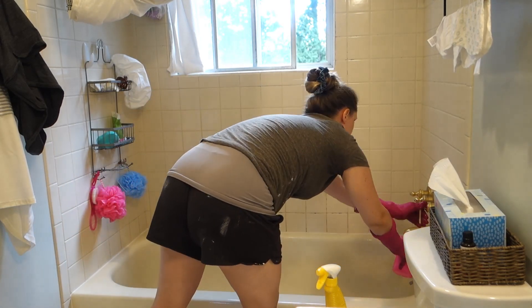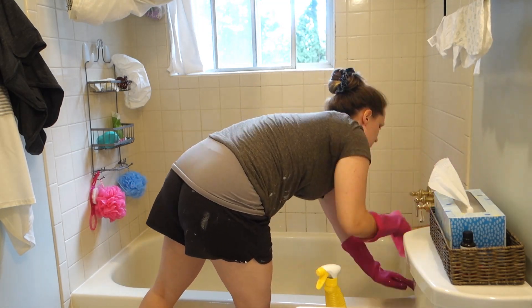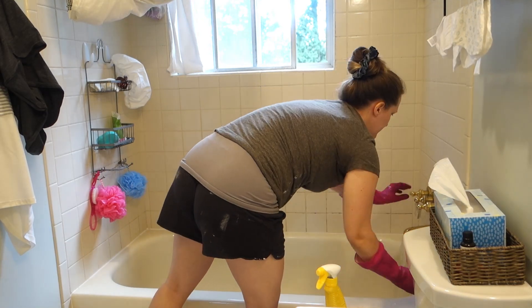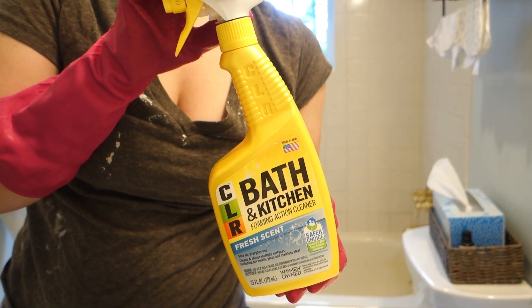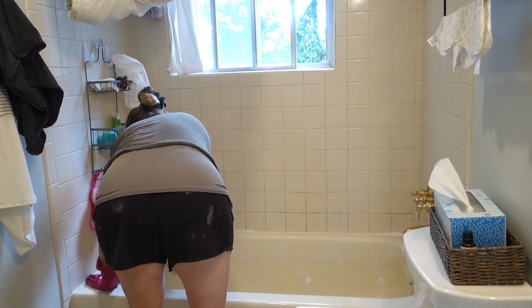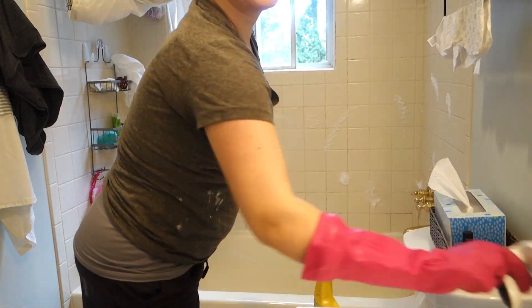But first I'm in the bathroom starting out with cleaning the tub. I've had some people say they've never seen me clean the tub before, and maybe that's true because I probably don't do it often enough. I also don't normally record it because the bathroom is so small and it's so hard to get a good angle with the camera.